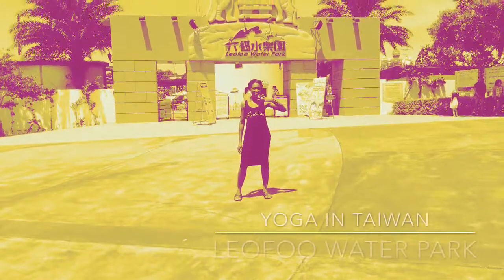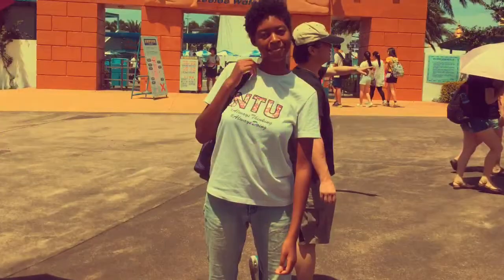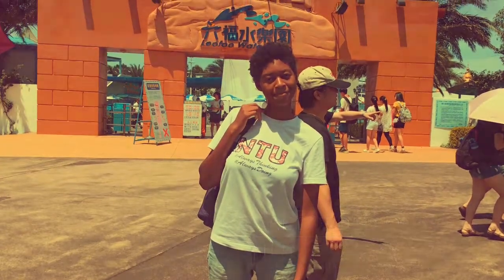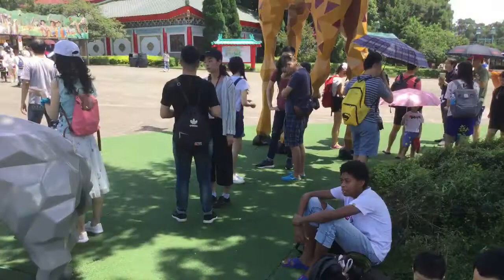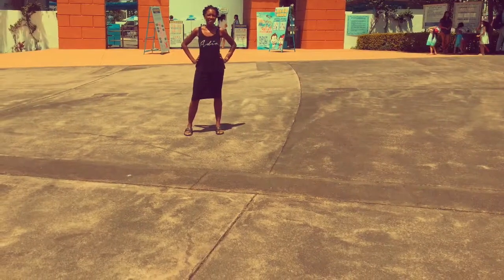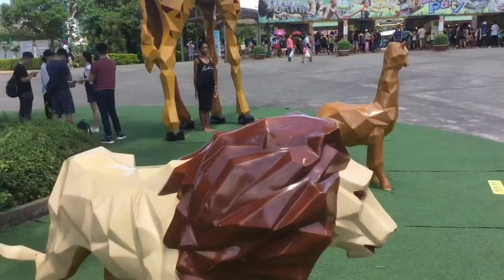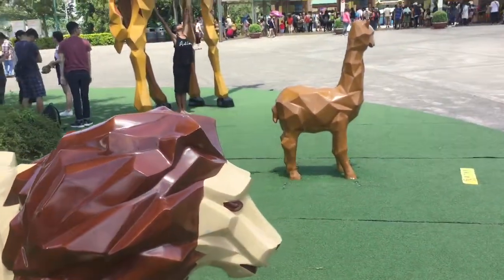Hi, welcome back to Yoga in Taiwan at Leofoo Water Park — I really hope I'm pronouncing that correctly. This is a water park Harmony and I visited last year on June 24th, 2017. I've been doing yoga throughout the whole time I've been here in Taiwan, but I've just now decided to upload the videos — or at least I have the courage to upload them. So now you're going to take a view of this beautiful water park.